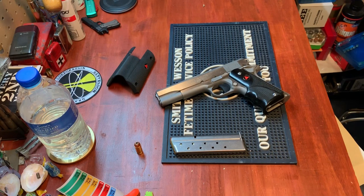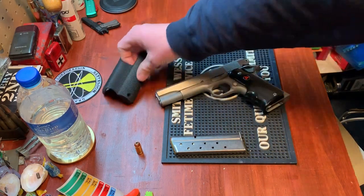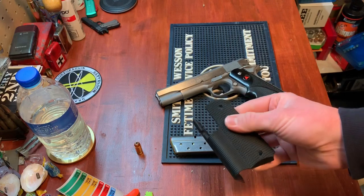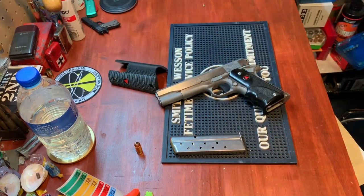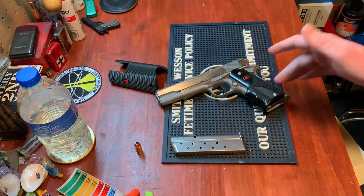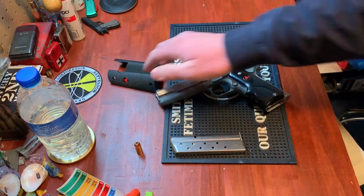We'll go over the features, some of the changes I've made, and talk about reliability. Starting with the biggest thing — it comes with these really nice wraparound rubber grips. I ended up changing mine because I wanted a little more control and I prefer wood grips, but the factory grips are really nice.